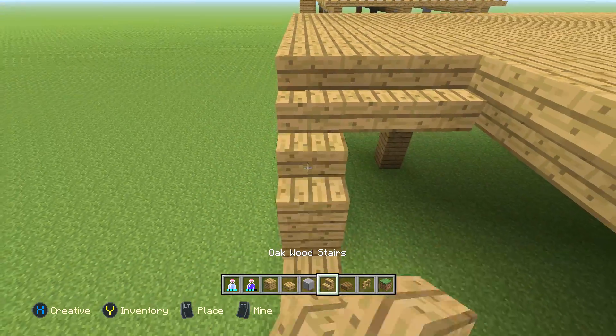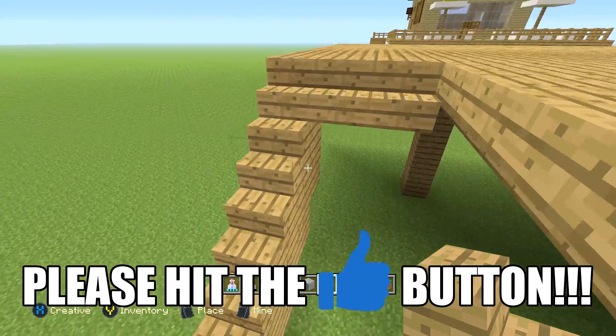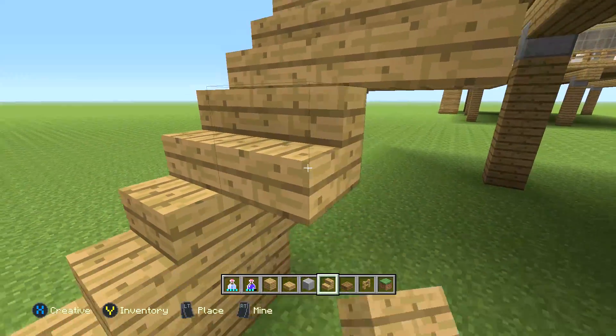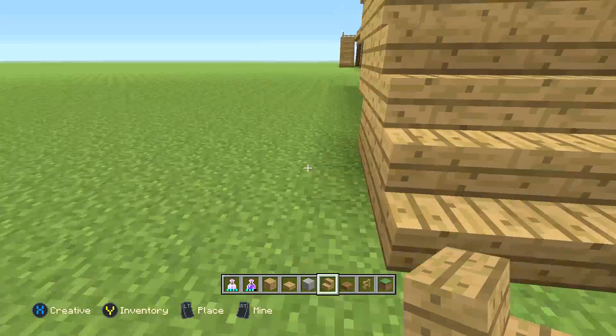It's kind of annoying — the stair blocks never want to work with me. I've said that in every video. The stair blocks just hate me. I've tried every advice people have given me in the comments but these stairs just don't work — they always go upside down, they always do everything except go the way I want them to. You're probably already done, but just take these stairs all the way to the bottom.